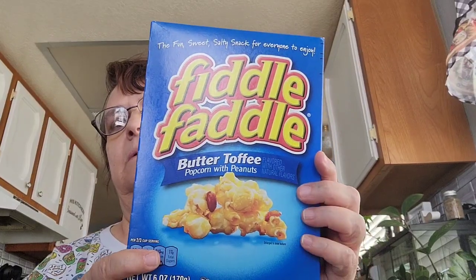This is a small haul, not a big one. I got some Fiddle Faddle — this one is the butter toffee popcorn with peanuts. I picked that up along with some tea.